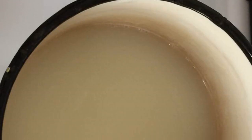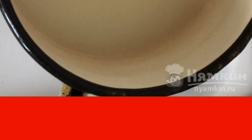Prepare the ingredients. Bring rice milk to a boil. Pour in the carob. Mix thoroughly. Boil for about 5 minutes and turn off.